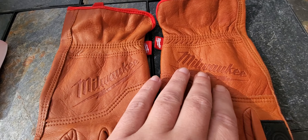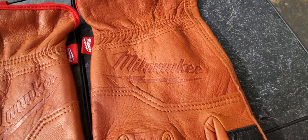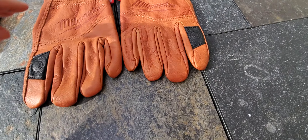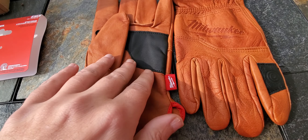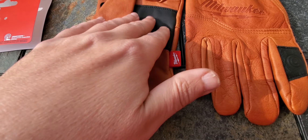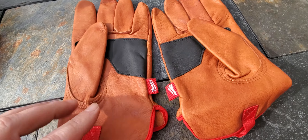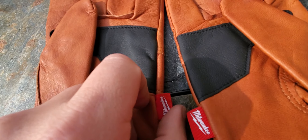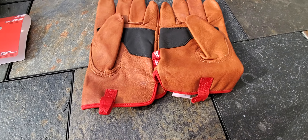Nice looking gloves — you've got the Milwaukee logo stamped right into the leather, which is a nice touch. They're also reinforced with some extra goat skin right around the palm area.